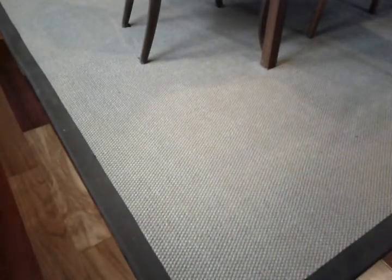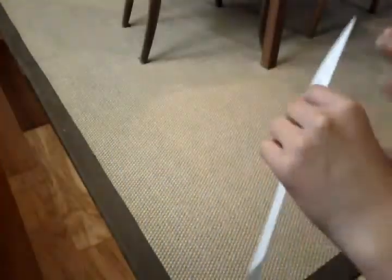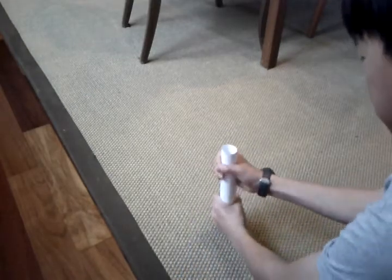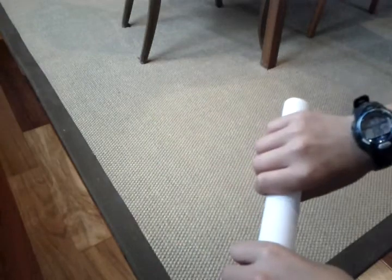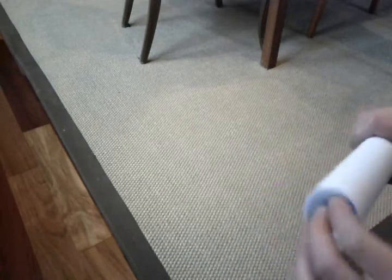So next what you want to do is we're gonna start off by making the handle. To make the handle, take another sheet of paper and then you want to roll it up pretty thick — around one inch, maybe a little bit bigger than one inch, but not too big.